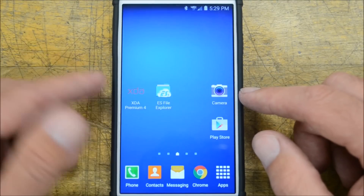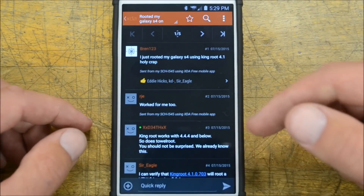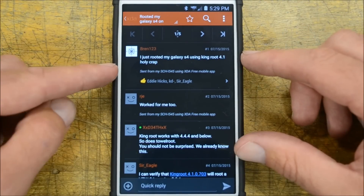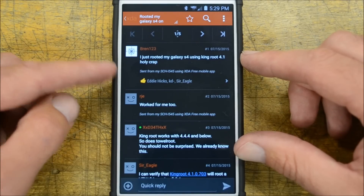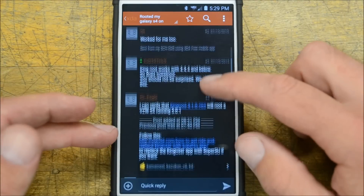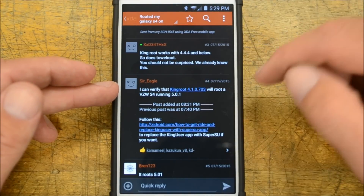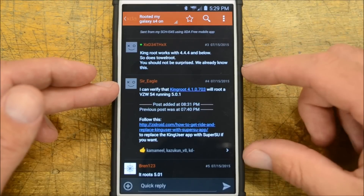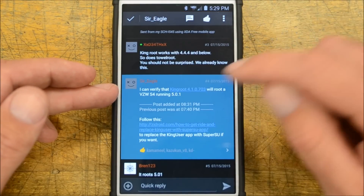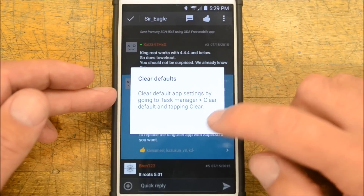We're going to go over to XDA — I'll put the link down below. In this forum, someone posted that they rooted their phone using Kingroot. If you go down a couple of posts, you'll see that Kingroot 4.1.0.703 will root your phone. So let's go ahead and click that.